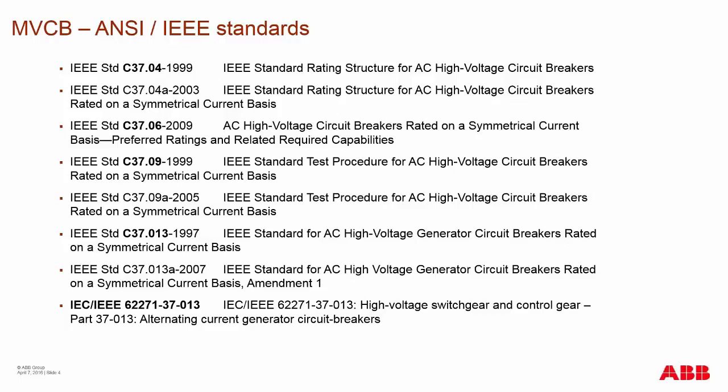Additionally, there is a new IEEE standard that just came out last fall. This is a new dual standard representing the harmonization of both IEC and ANSI — now a new global standard. This first global standard is particularly focused on generator breaking in the medium voltage market using circuit breakers.